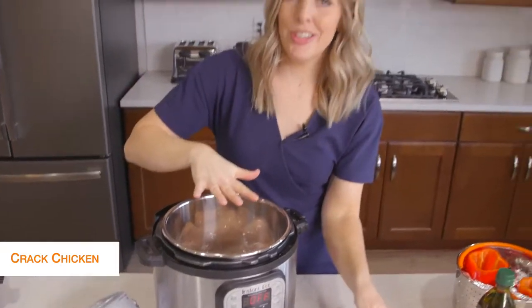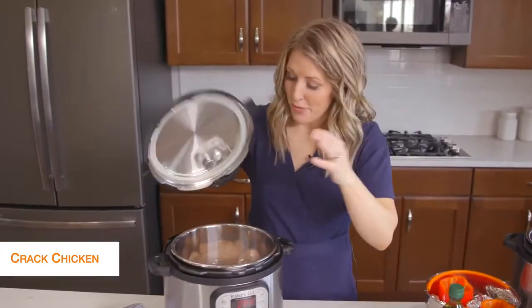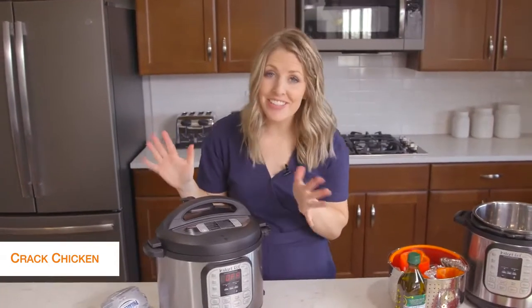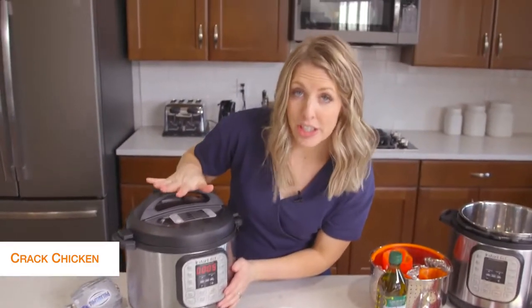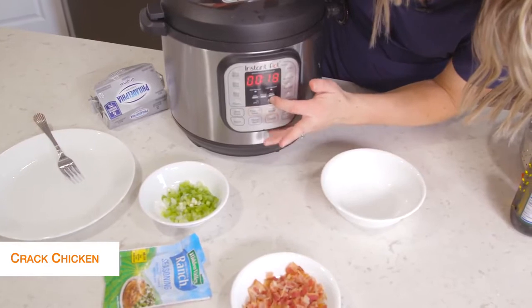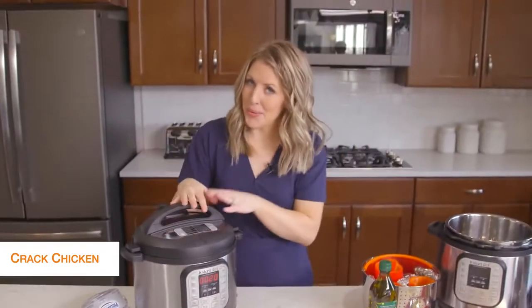Now we're just cooking the chicken, so we're going to put the lid on and then we'll add the rest of the stuff after it's done cooking. Once your lid is on, you want to make sure the little knob is on sealing, not venting. Then we're going to push the pressure cook or the manual button. Because it's thawed chicken, we're going to go to 20 minutes. Once you set the timer, you can just walk away.